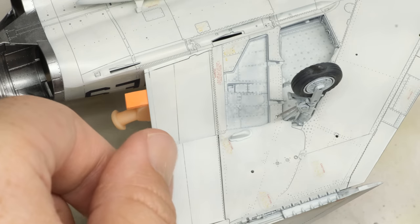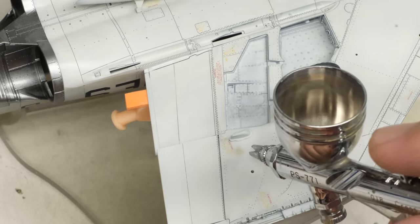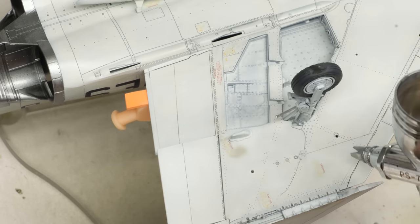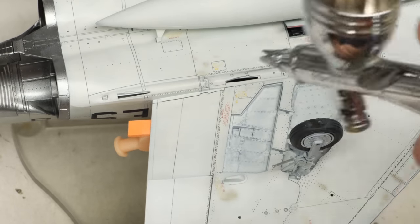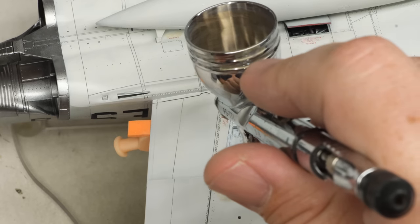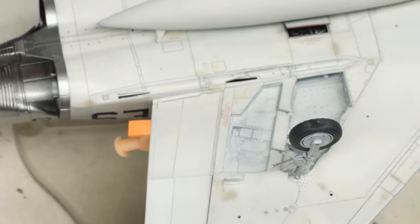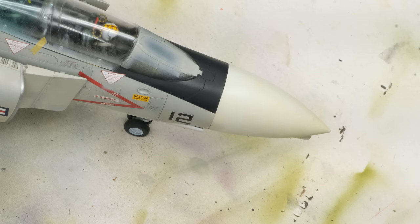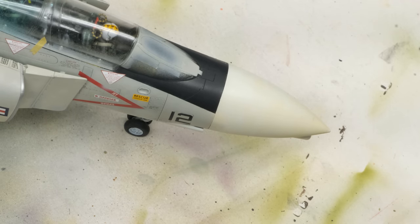Same process, different day. Taking a little bit of a break from doing the corrosion touch-ups across the airframe — you can see a little hint here and kind of down here. The light gold gray really kind of all blends together, so it's going to be a little bit of work bringing it out without overcooking it.